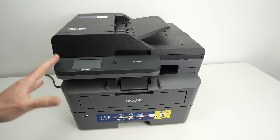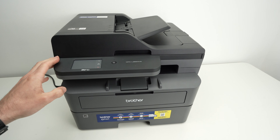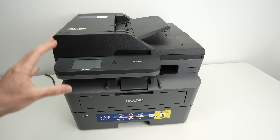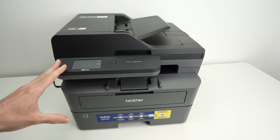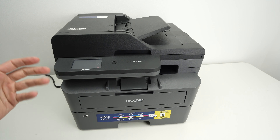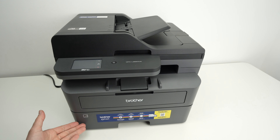In this video I'll show you how to set up and also how to use your Brother MFC L2A20DW from the very beginning. I have unboxed the printer and this is it. I'll show you step by step how to get going and also show you all the different features this printer is capable of. So let's get started right away with how to insert the paper.